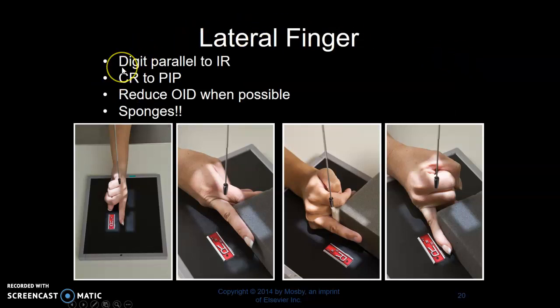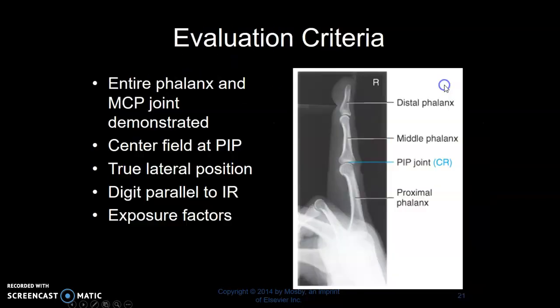Lateral fingers — ideally, it's the least OID. For the second finger, they made a fist, took the second finger, flipped that hand around so the second finger is closest to the image receptor. For all the other fingers, you can keep the hand in lateral position and utilize sponges to help the patient hold the finger in lateral position and away from the other fingers. Ideally it will be in lateral position and the joints will be open. We use sponges to prevent soft tissue compression.